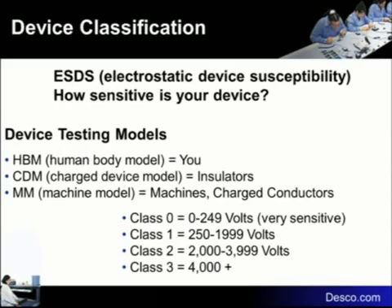The devices that we deal with — remember, S-2020 was written around a 100-volt device. It was first written in 1999 around a 100-volt device. We get calls every day now; they want to worry about class zero — not the zero of zero to 249, but what happens if I get a device that's less than 150 volts? The devices are continuing to get more and more sensitive.